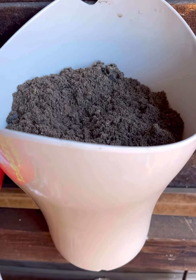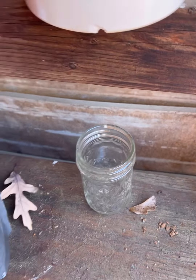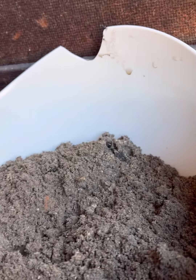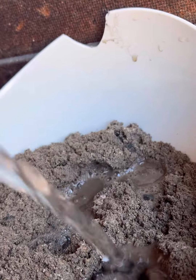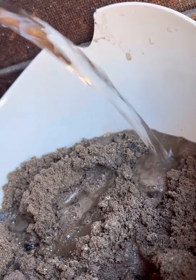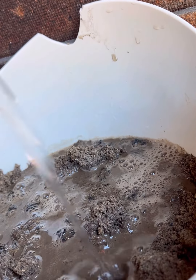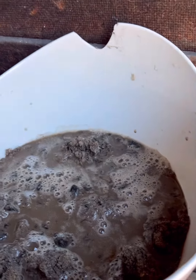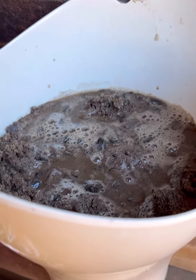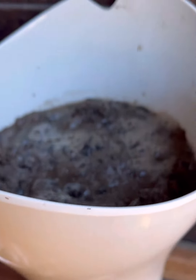I've got the bucket there. The hole is there with the jar directly underneath it. It should not be an immediate process — you just have to wet down the ashes really good, not too quick. Let it leach through the ashes, just like sifting through. And as it comes out the other side, it should be some lye. I will give this time to start seeping through and keep you guys posted.